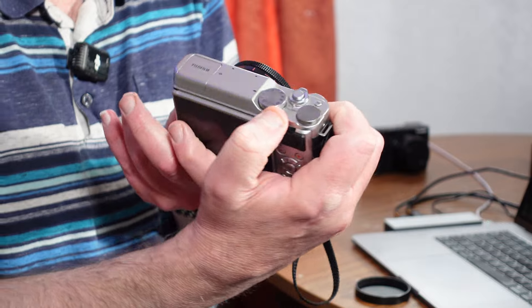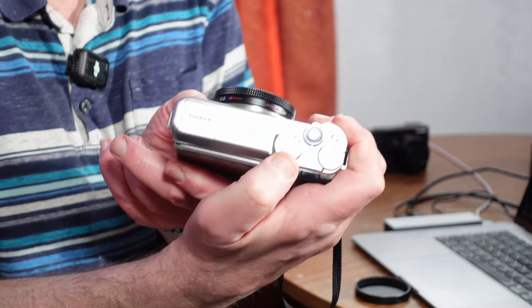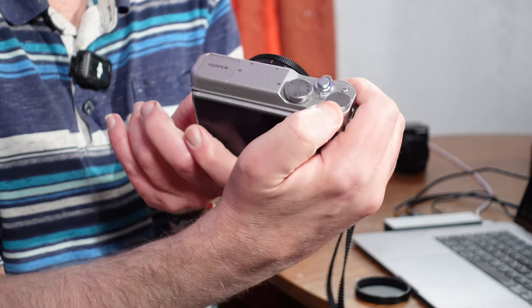You can certainly upload to your Instagram or social media without any issue whatsoever. It's a very compact little camera body. It has various command dials and controls — it's got your PASM dial on the top and a command dial on the back.